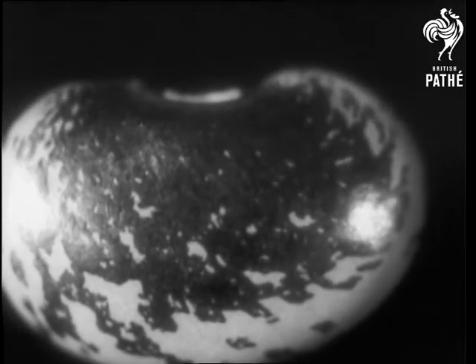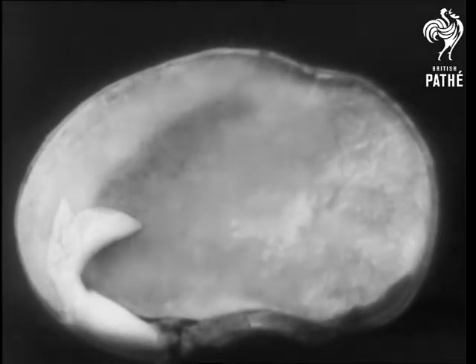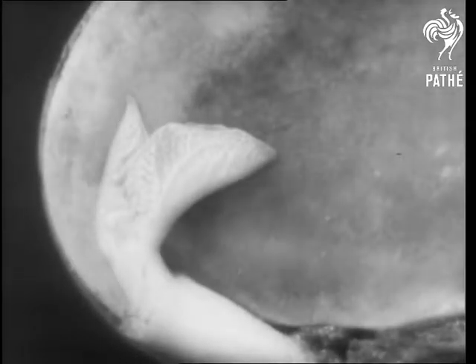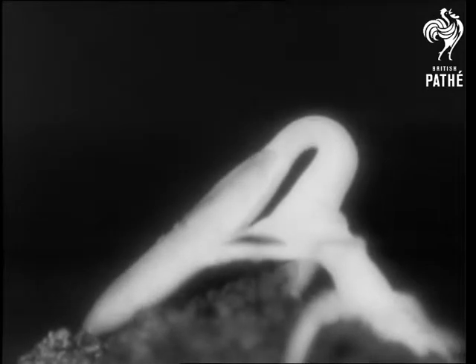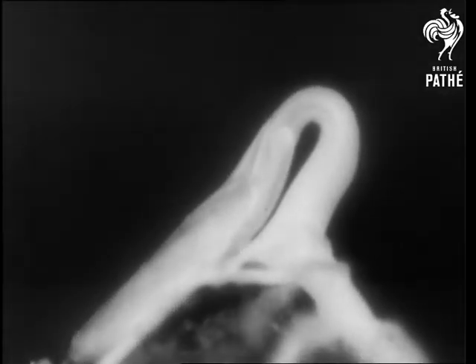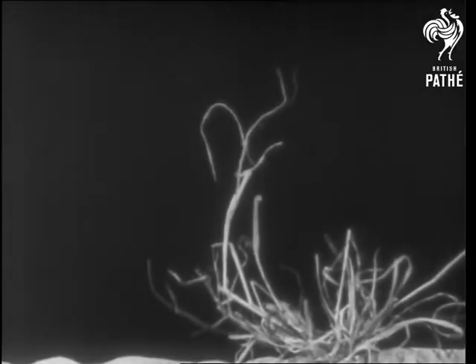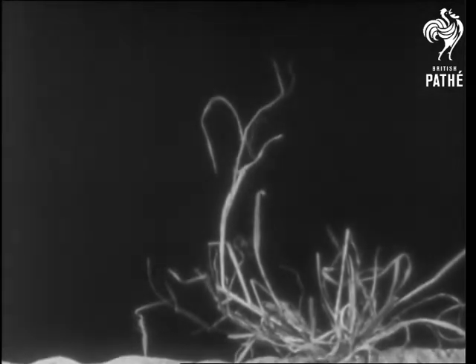The majority of seeds have a strong outer case which is packed with food for the new life within. Provided with food and drink, the young plant having found a good home proceeds to dig itself in. Seeds like the cucumber fasten themselves to the ground with a kind of clamp. On the other hand, the cress has a coat which absorbs water and turns into a sticky jelly that glues the seed down. The heron's bill seed is like a living corkscrew which is worked by changes in the atmosphere affecting the handle at the top.